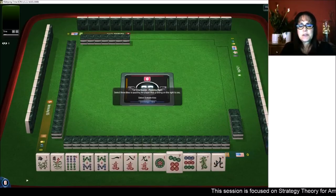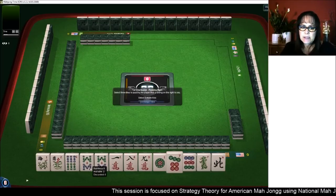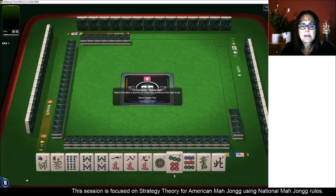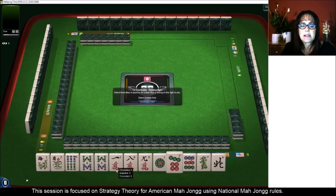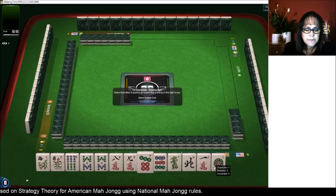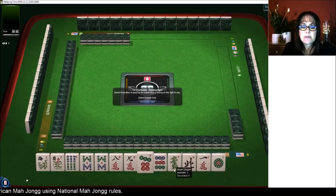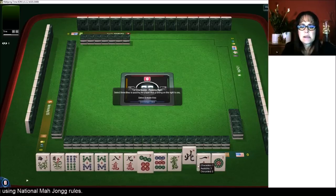Let's see what we can do with these tiles. We have a pair of flowers and a pair of eights. We do have eights, nine, seven, eight, nine, six, seven, eight, nine. I think we should focus on consecutive run. There are three hands that use flowers in consecutive run, so let's see if we can make one of those happen.